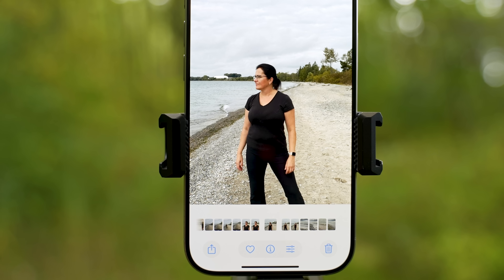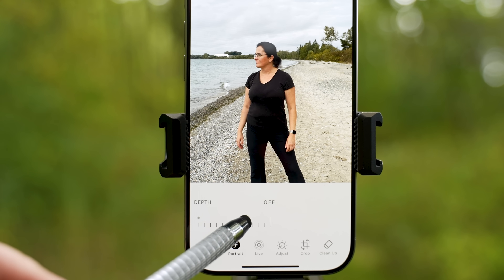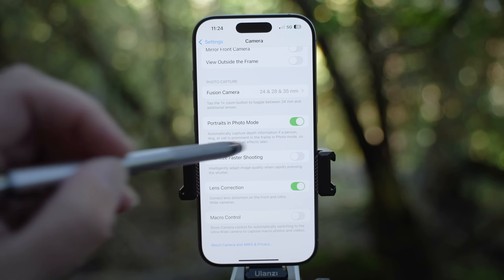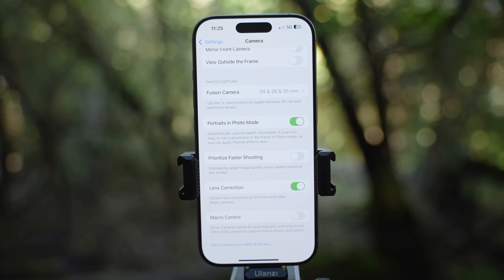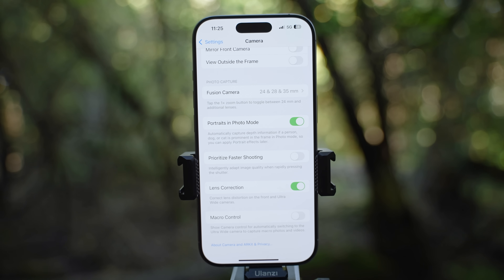Portraits in photo mode I have enabled, as now you can take portrait photos not only in portrait mode. Once you take a photo of a person, dog or cat in photo mode, you can then apply a portrait effect. I have prioritized faster shooting disabled as I prefer quality over speed — if you enable it, it will take photos faster but might lower image quality. Lens correction is good to have enabled to avoid lens distortion. If you don't want a macro control icon displayed in the app, you can turn it off.